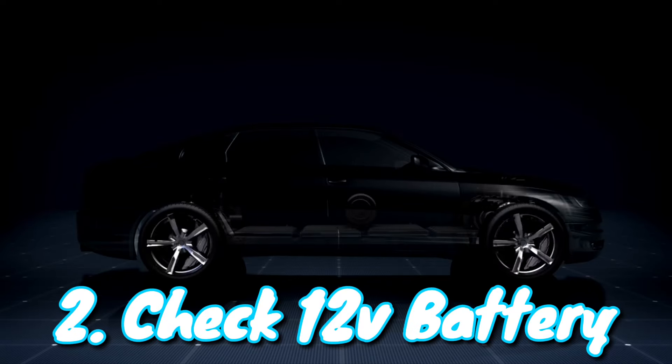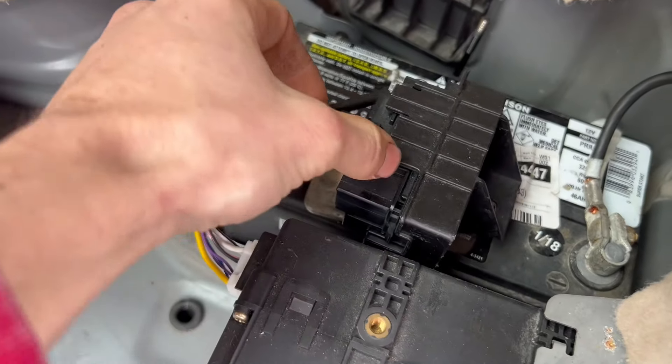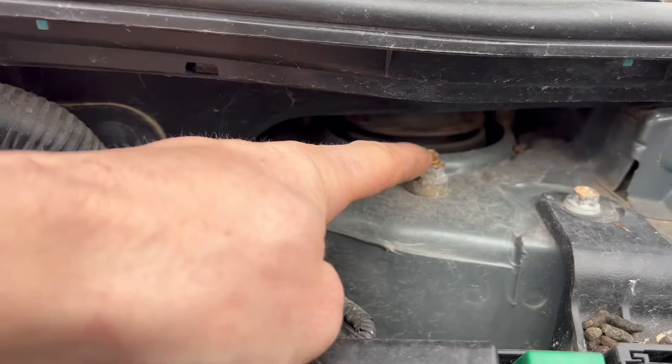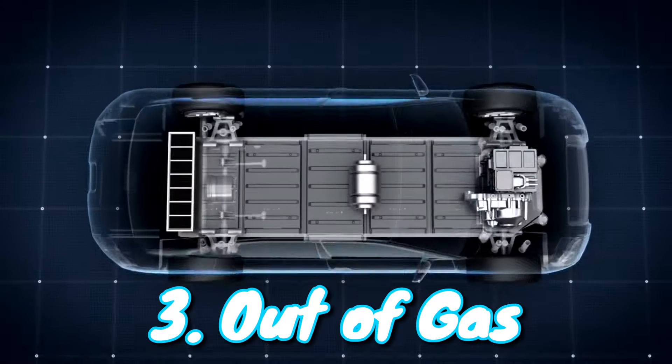The second thing you want to do is check the 12-volt battery in the back. This is also located in the trunk on the passenger side. If the battery is anywhere under 12 volts, it could prevent everything from powering up. If you need to jump start your Prius, the positive is under the fuse box, and then you connect the negative to the strut tower bolt.